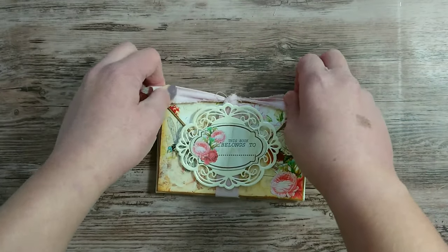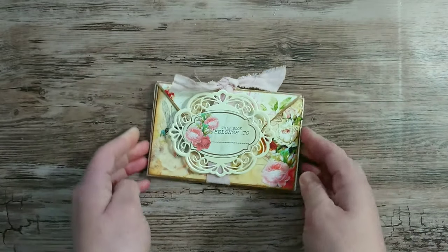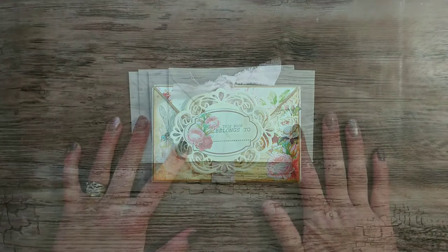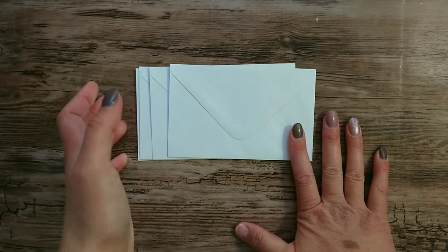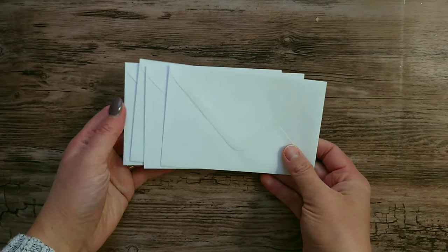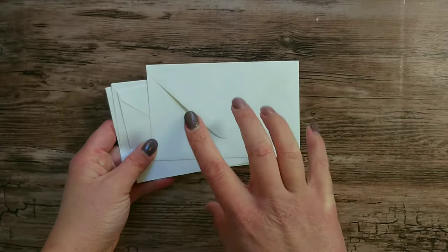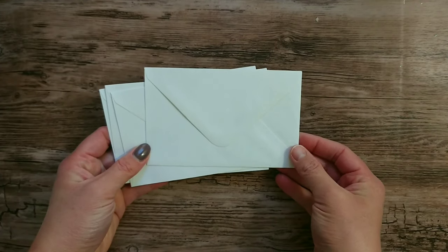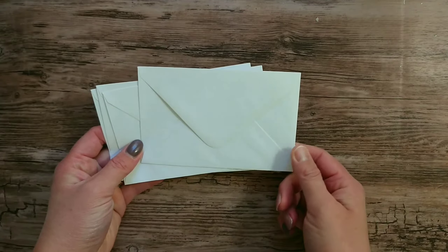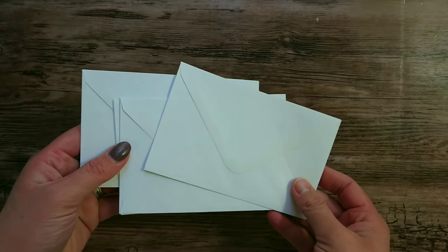That is my envelope flip book. Let's get on and show you the main construction on how to put this together. To make this project you will need four envelopes — you can use whatever size you want. I'm using C5 envelopes from Wilkinson's, so they're very cheap and quite thin, but once you lay card and paper on top it will make it quite sturdy.